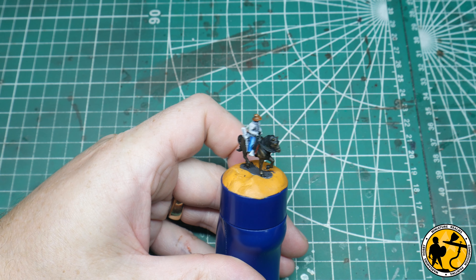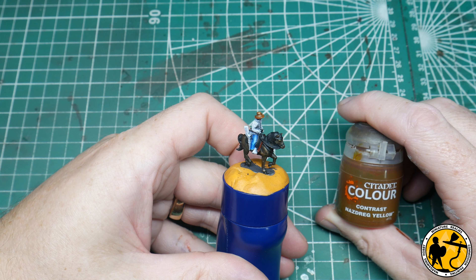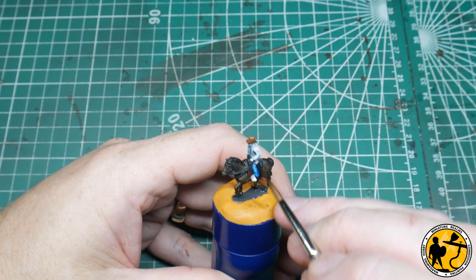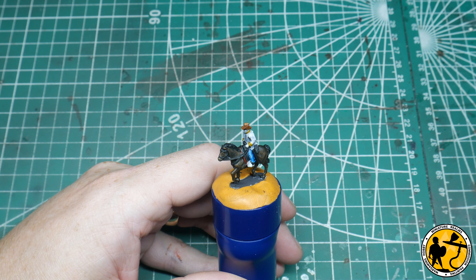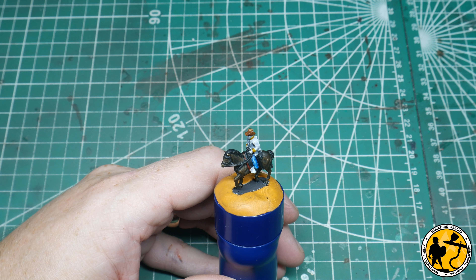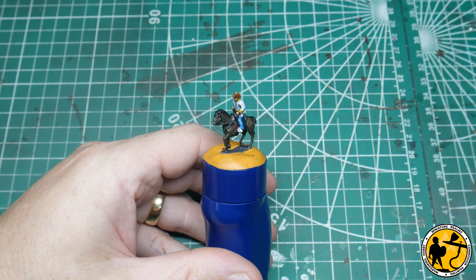Hat's blocked in. The next stage is using Contrast Nasdrag Yellow — I'm just going to pick out the cuffs and little bits of yellow on his jacket. So that's the yellow blocked in as well. Now on to Contrast Darkoath Flesh, and I bet you can guess where that's going to go. So that's the flesh added.